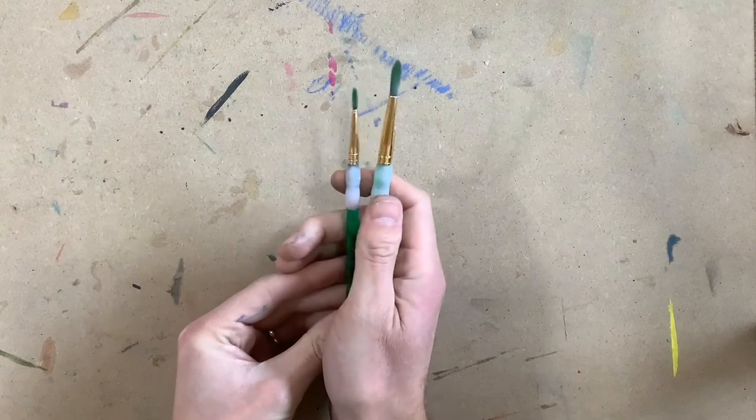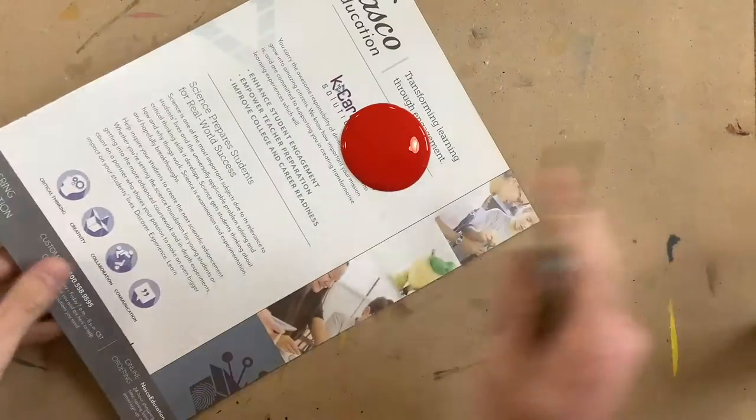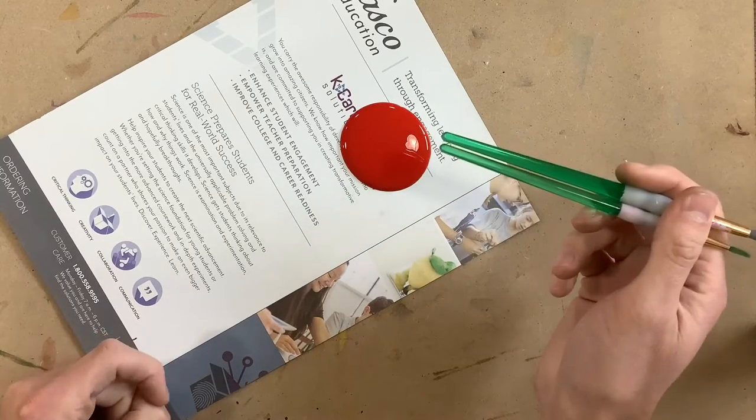Hey artists. Today you're going to get back your painting that you started last class based on Nathan Brown. At the supply table you're going to get two paint brushes, one of each size, and you're going to get a magazine page. Then you're going to go to the table color that you are using. I was using red last time, so I'm going to go to the red table.